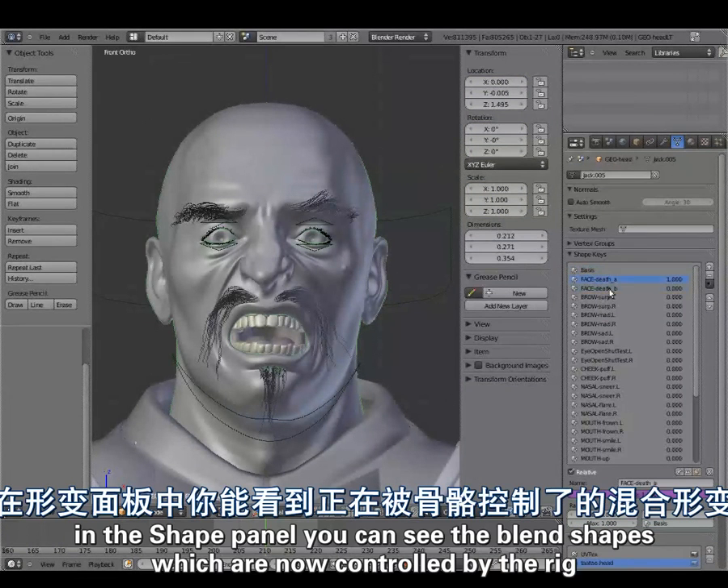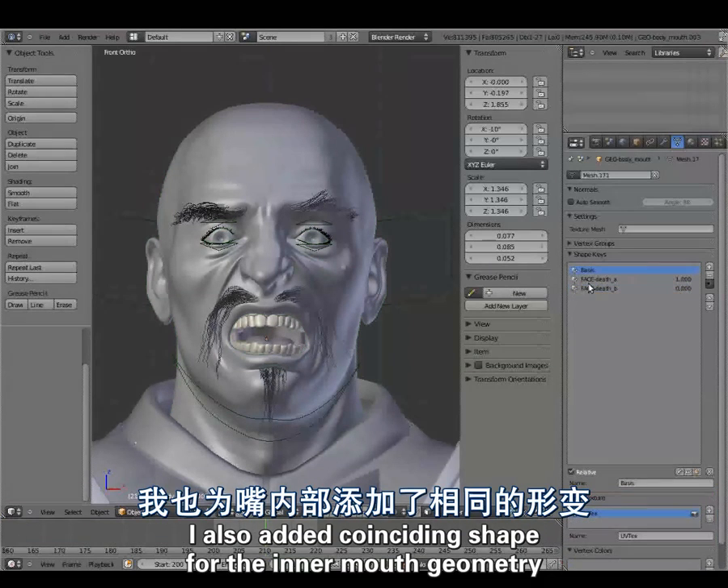In the shape panel you can see the blend shapes which are now being controlled by the rig. I also added the coinciding shape for the inner mouth geometry.